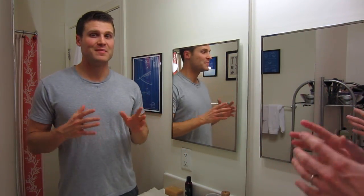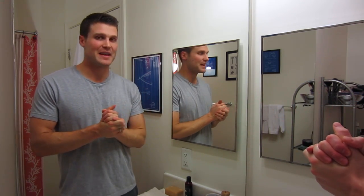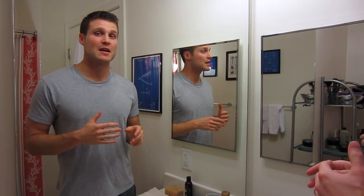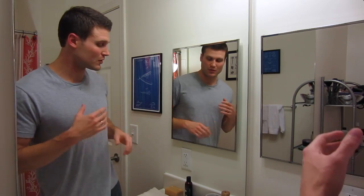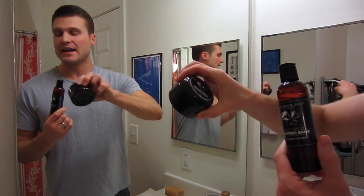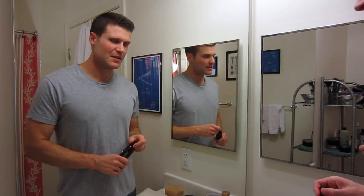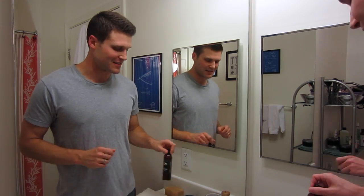For today's shave, I'm using a different complete shaving system that I've only used a few times before. I got this a couple months ago, I've experimented with it some, and I'm still dialing it in before I do my full review. This is the Hydrolast shaving system by Charles Roberts at Enchante in Austin, Texas — I believe they're in Austin, but they're definitely in Texas.